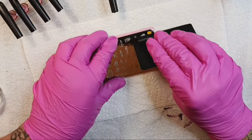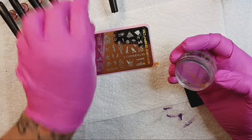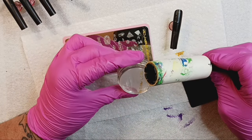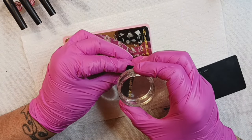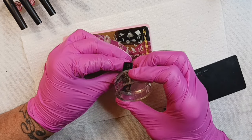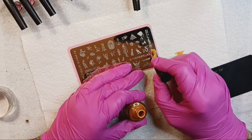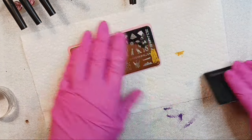Beautiful. Oh boy — I don't know if this is going to be long enough. Almost. We're going to have to do another smidge of a swipe just to cover the tail end. And that looks pretty cool with the black and gold. I think it does.